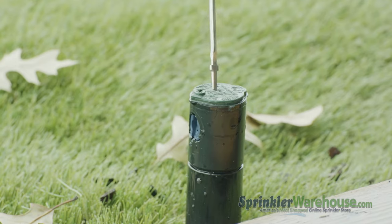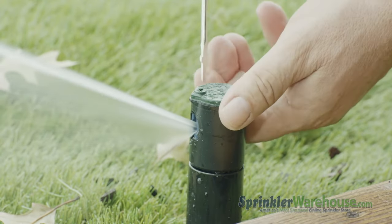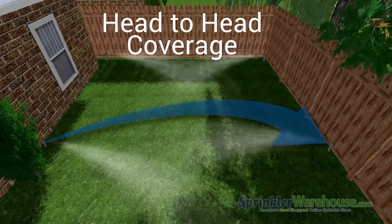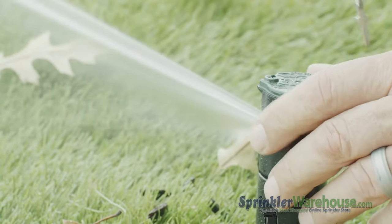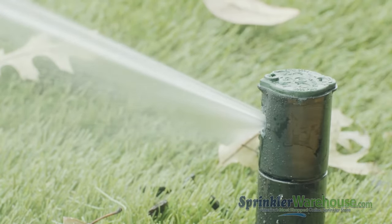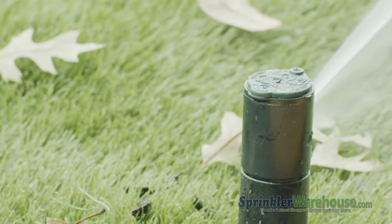Now start the water either by turning on the zone or by using the flow shutoff slot. Using the radius adjustment screw, set your watering distance — you want the stream of water to reach the next rotor over; that's called head-to-head coverage. To adjust the arc, also called the pattern, insert the Rainbird tool or a flathead screwdriver into the arc adjustment slot. Turn clockwise to increase the arc or counterclockwise to decrease.